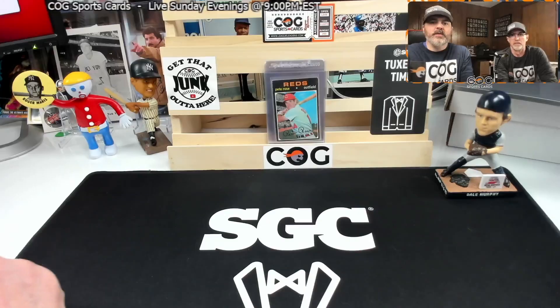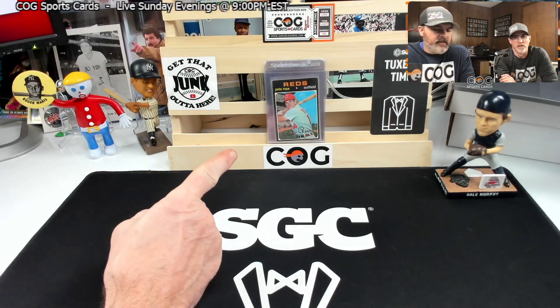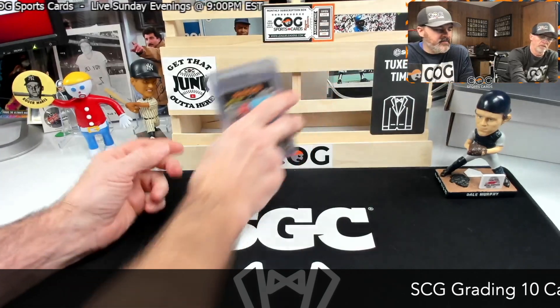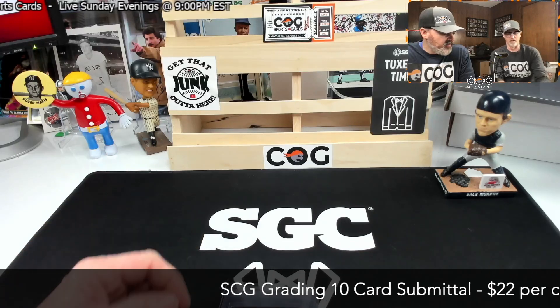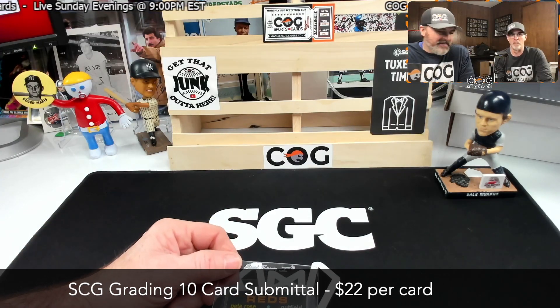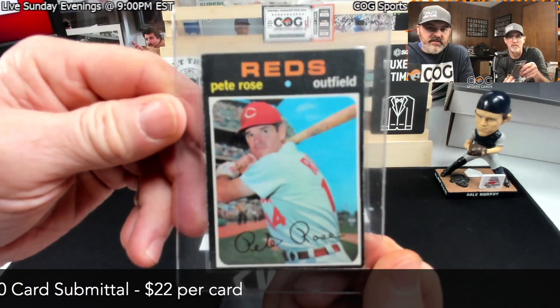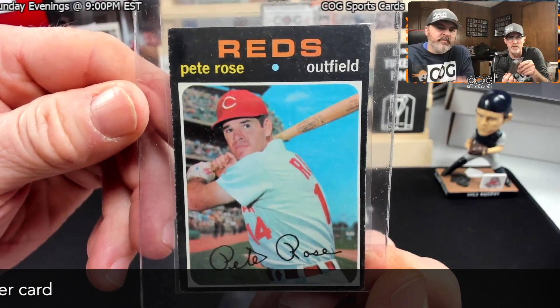Welcome to another COG sports card submittal video. I'm Snake Rusty Nuts. We've got some cards we're going to send in to be graded by SGC. We'll show you the cards, give a little guess about how poorly they'll grade. The first half of the video we'll submit them, the second half we'll get the box back and open it up to show you the grades.